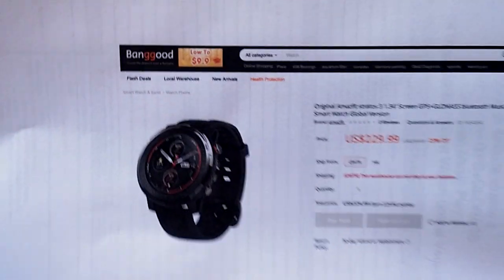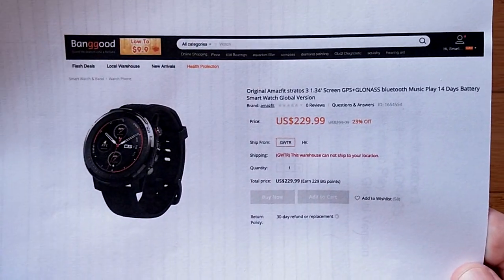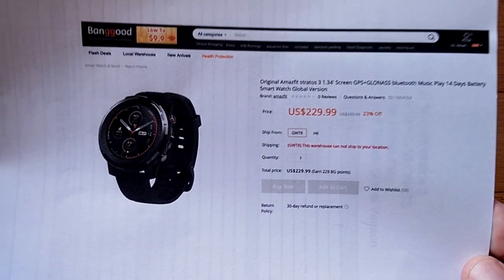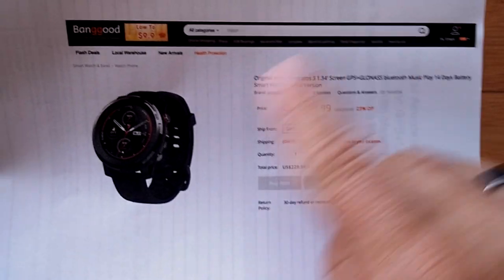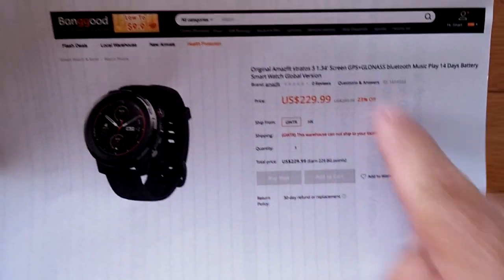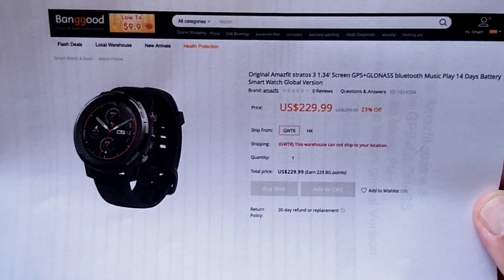We got this one from Banggood. These guys supplied us this sample for review, and we've got a full review up on it. So check out the review if you're interested in the watch, and check the show notes to see if you can get a buying link for this. It's just now coming in, so check to see its availability as well.